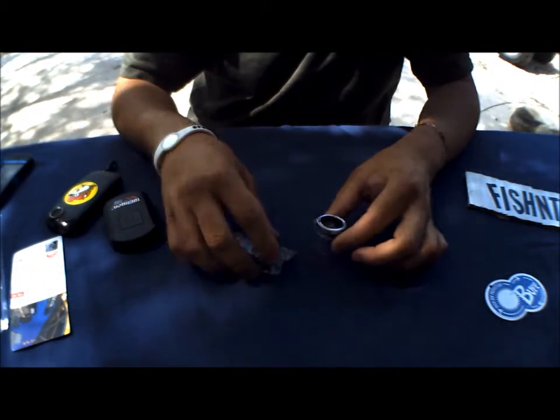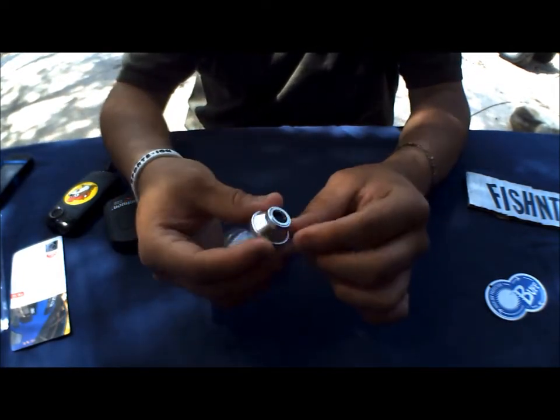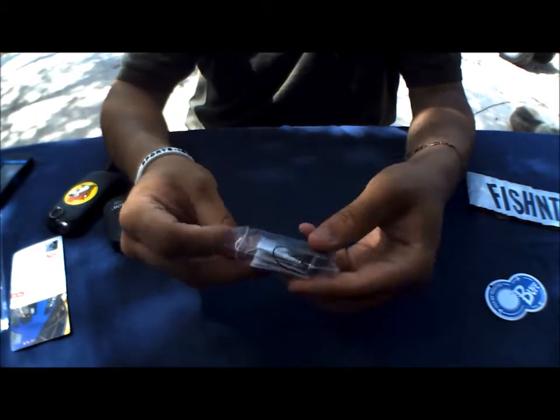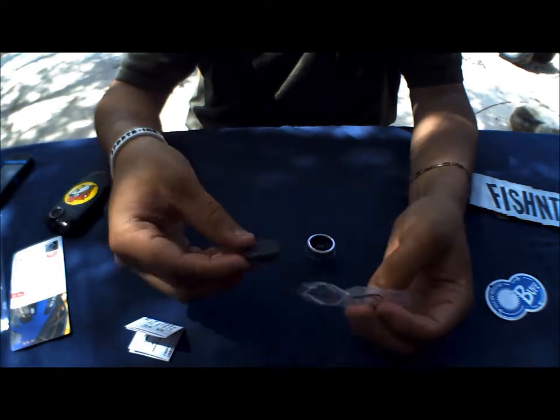Alright, so when you open up the package, this is what you're going to get. You're going to get your fisheye lens right here in a nice little aluminum casing. You can get another little baggy inside, and there's the instructions and lens cap.